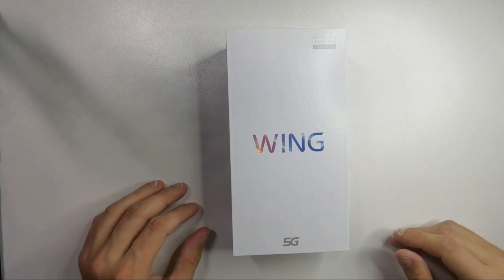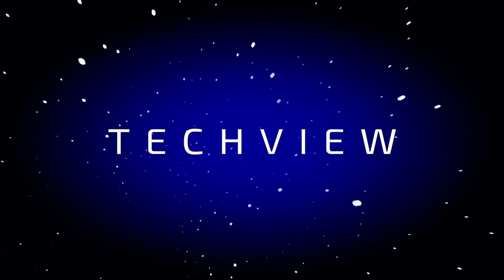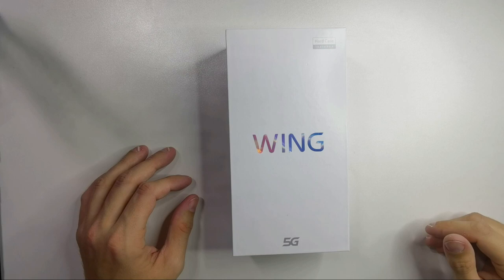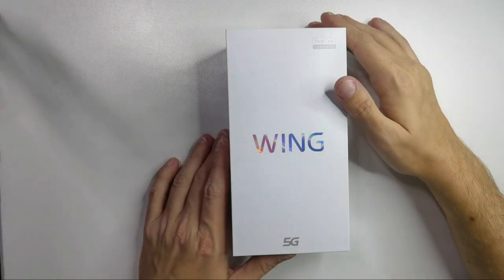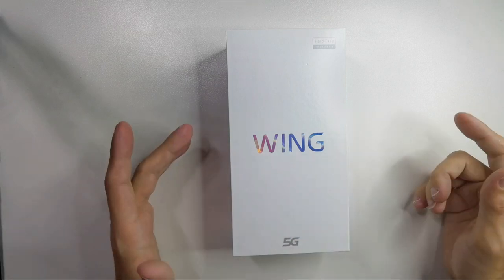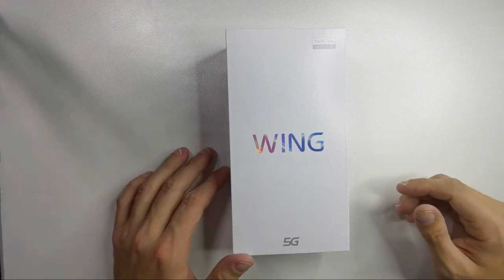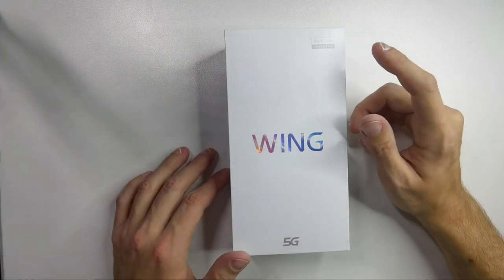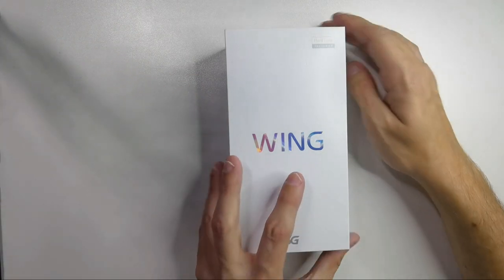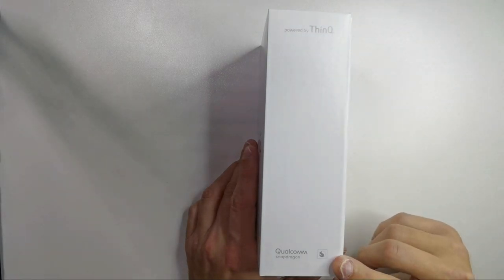Let's get started with the unboxing. The LG Wing comes in this pretty unspectacular box which just states 'Wing' and says 'hard case included.' On the side we have 'Powered by ThinQ' and 'Qualcomm Snapdragon processor.'